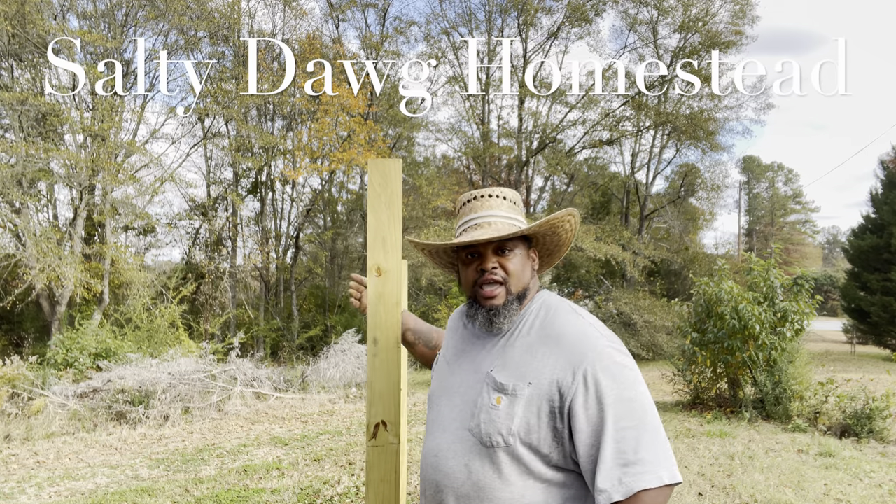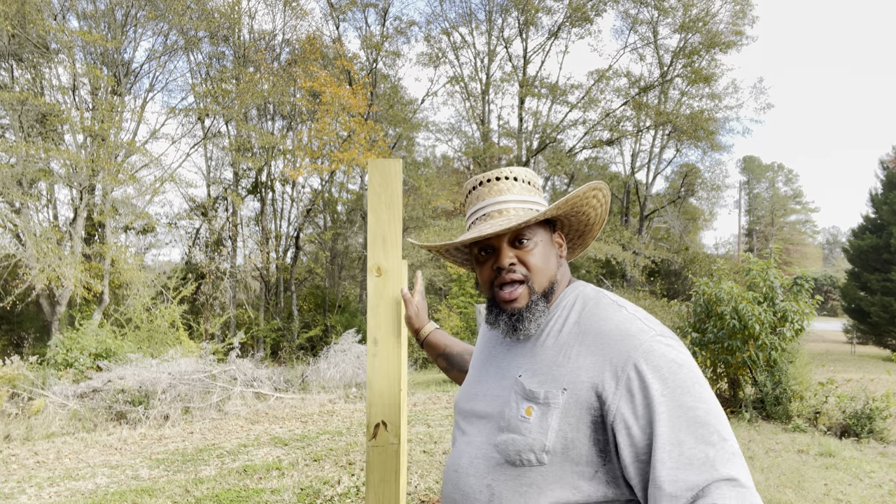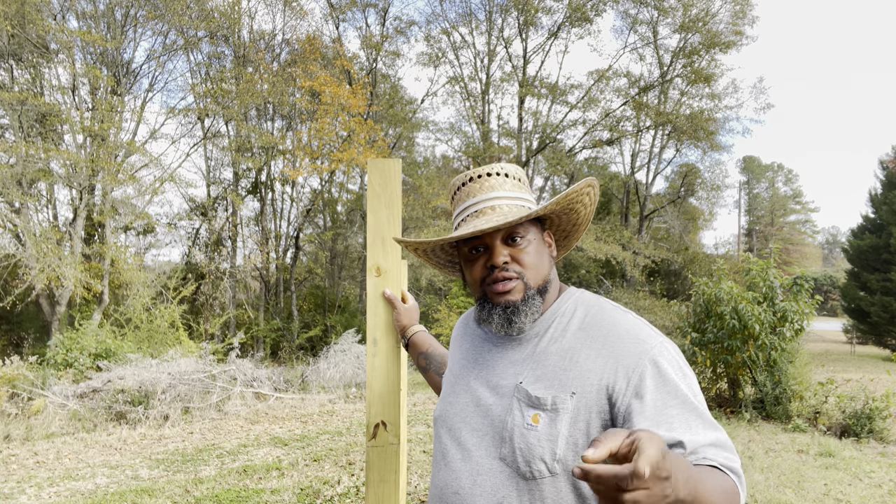Good afternoon y'all. It's Dan from Salty Dog Homestead. Just got off work. I got my muscadine vines in yesterday and I'm behind the game on my trellis, so I gotta finish putting my trellis up. Hopefully I can get it all up this afternoon.